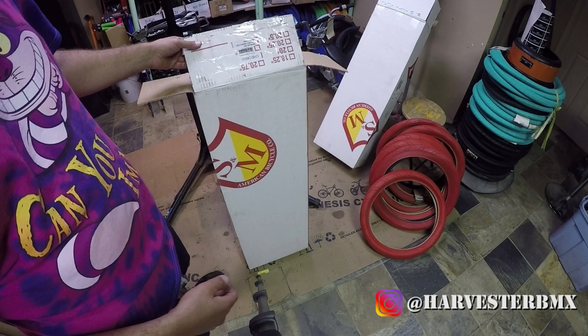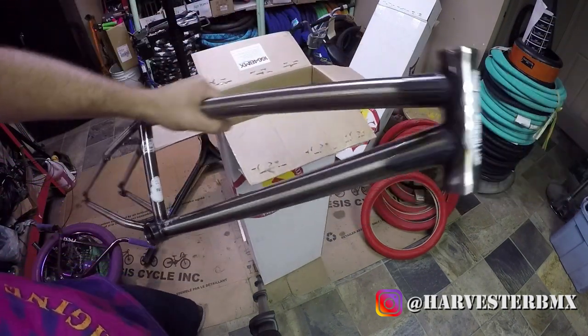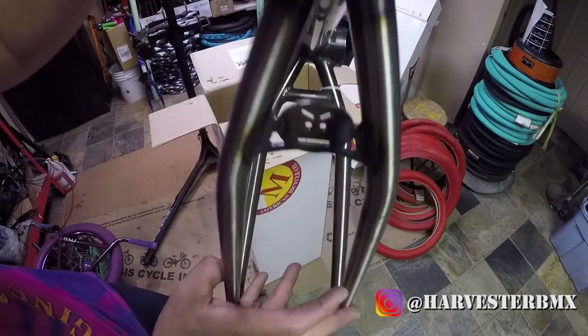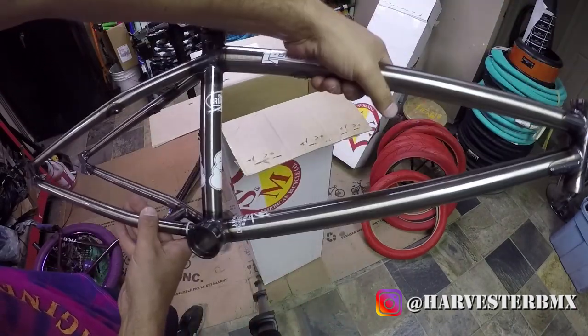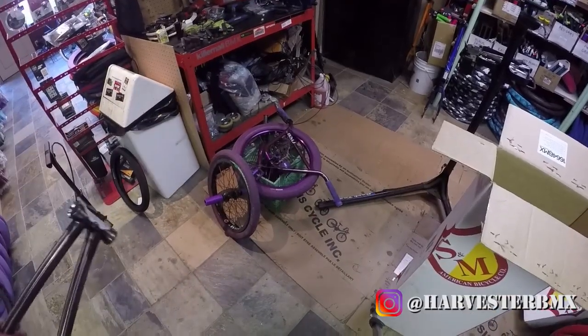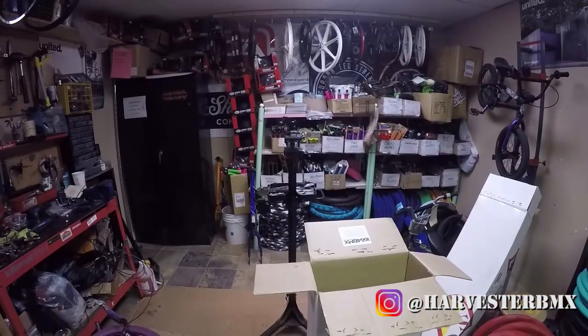Today we're gonna build an S&M Tallboy Charlie Crumlish frame. So this is the frame. It's got this cool Fu Man on the back and let's build it up and see how it goes. We got a lot of purple parts over here, lots and lots of purple parts. So let's check out how this is gonna look.